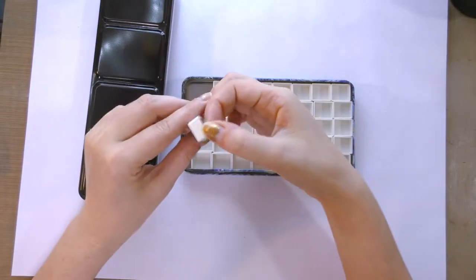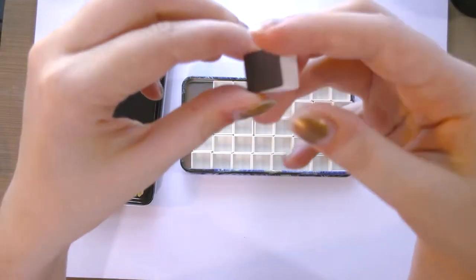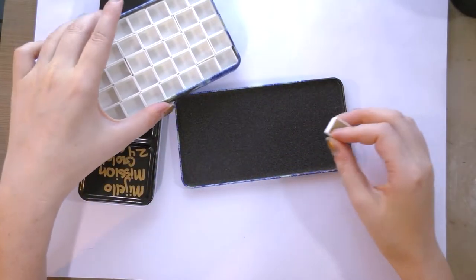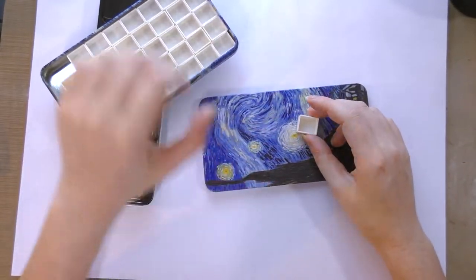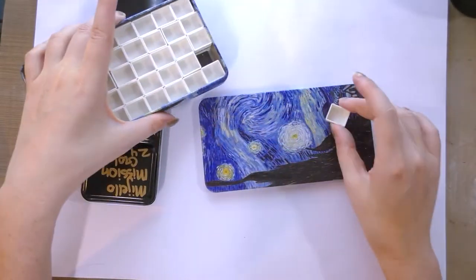The construction is pretty simple — it is basic half pans with a bit of magnetic tape on the back. These will stick to any magnetic surface, so you're not limited by your palette and you can rearrange them.